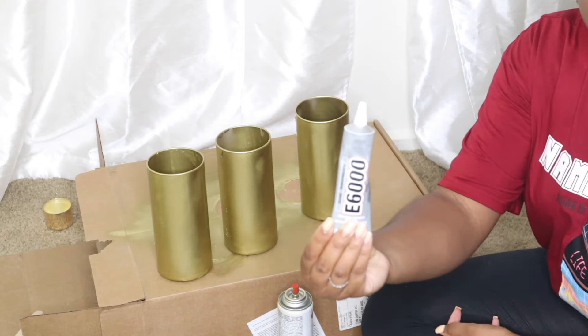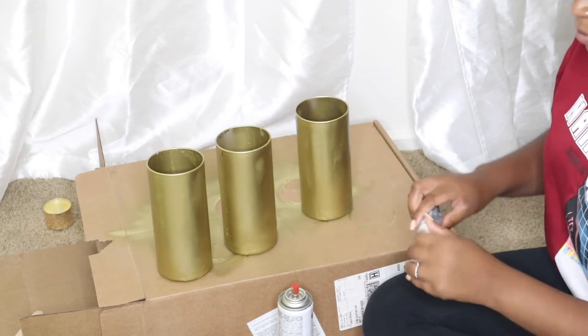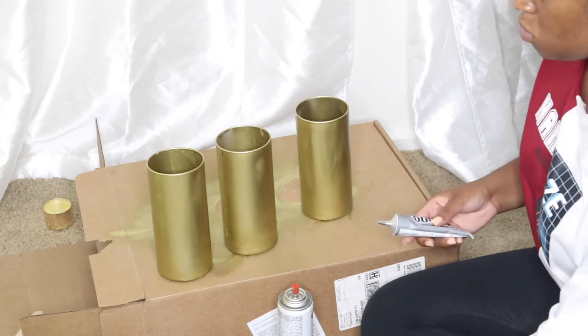Next, I used the E6000 glue to glue the vases together. But again, if you can do this before spray painting, I would recommend that.